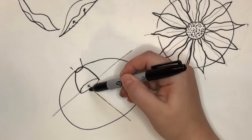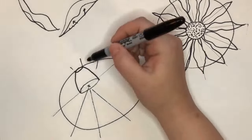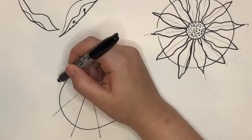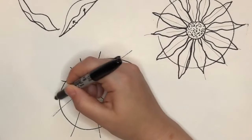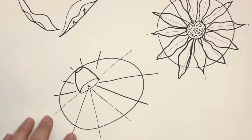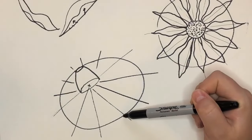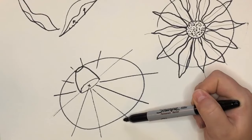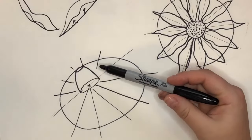I'm going to draw those rays so that we get the 12 we had before, drawing right through the center. What we start to get here is a little bit of perspective — the flowers towards us at the front are going to have petals a little bit bigger, and the ones in the back are going to be a little bit smaller.